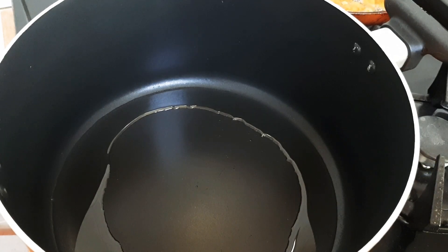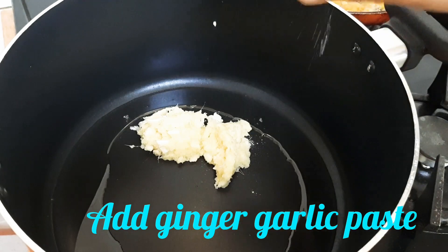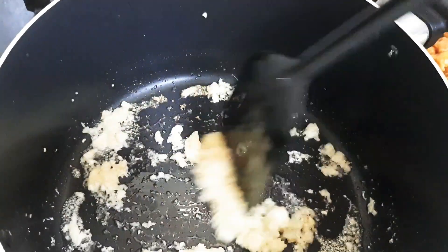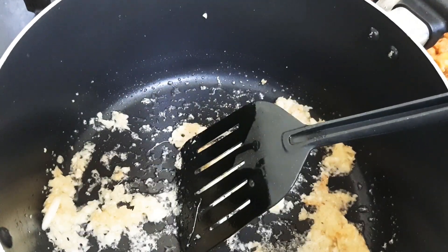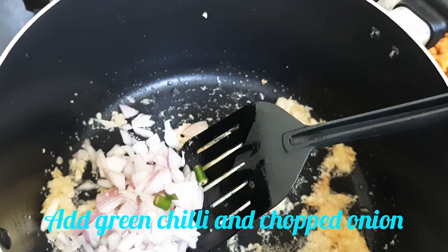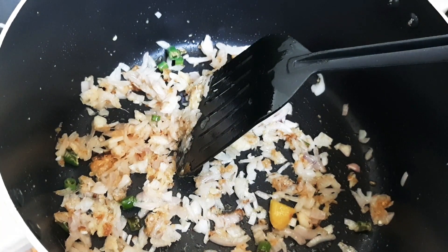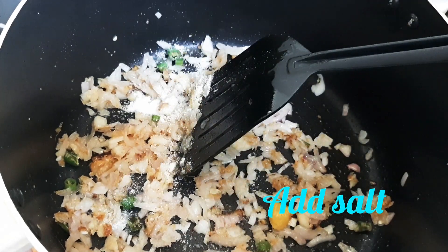Then add a paste. Now we'll get a good paste. Add the paste and mix it in.